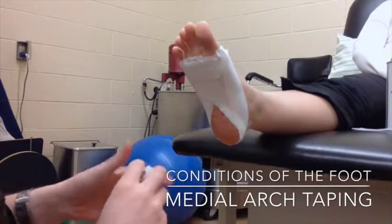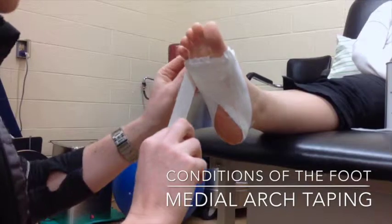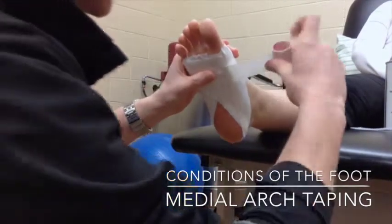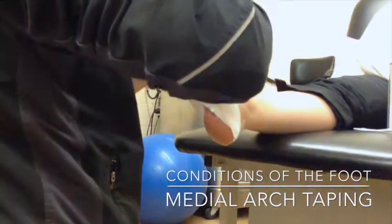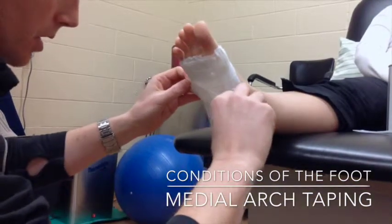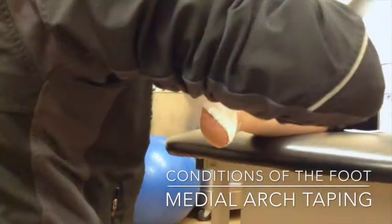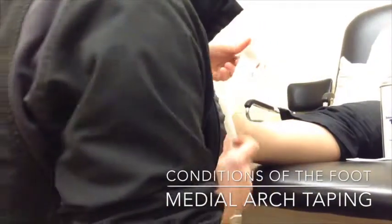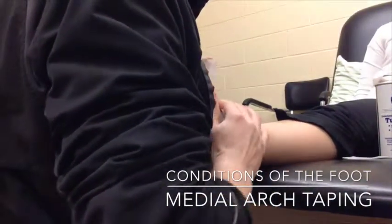The first layer will go from the anchor on the lateral side of the heel. The key here is we are always trying to pull up that medial longitudinal arch. So I am going to go from the lateral side of the heel across the arch, and as I get to the arch I am going to give it a little bit of a tug, ending on the top of the foot at the halfway point. Overlapping by half, I continue on down, giving it a little bit of a tug on that medial longitudinal arch and ending at the halfway point.